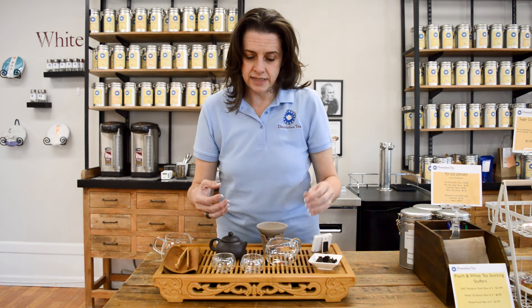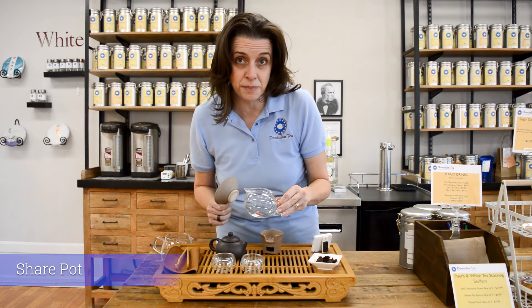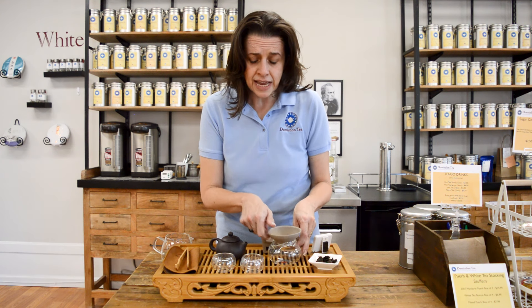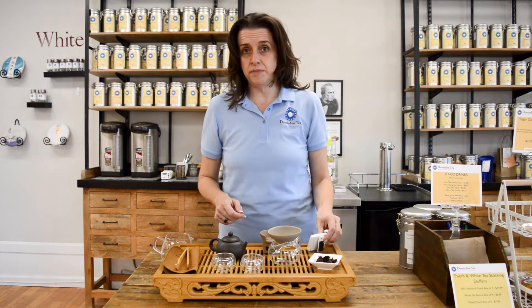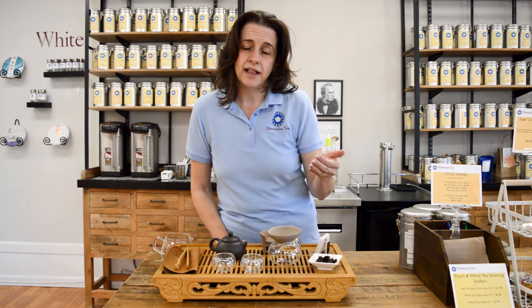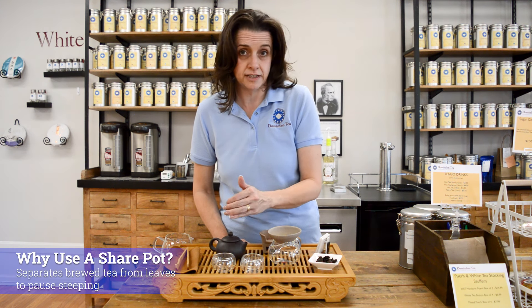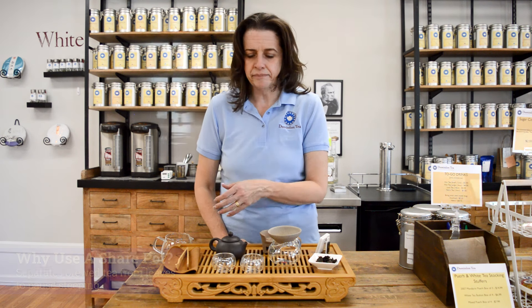We pour through a strainer into what's called a share pot, because that allows us to do multiple steeps in a very short period of time. At 15 seconds, I need a timer just to keep track. What that allows us to do is get the liquid away from the tea leaves. The tea leaves can rest in the pot until we're ready for more. It looks like a lot of equipment, but once you get started it's really easy.